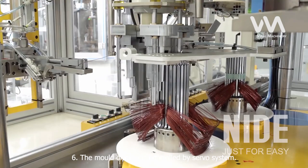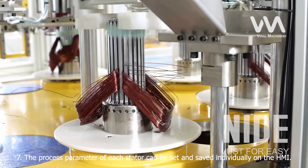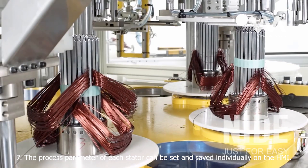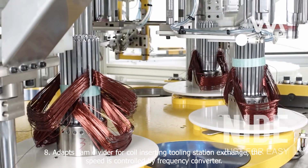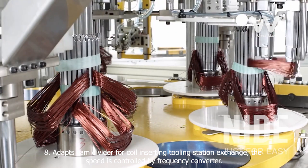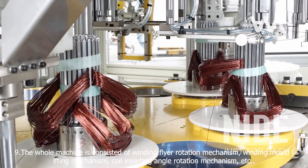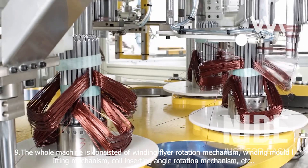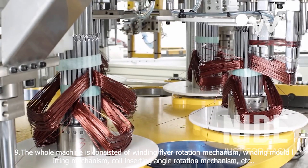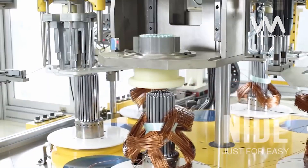6. The mold dipping is controlled by servo system. 7. The process parameter of each stator can be set and saved individually on the HMI. 8. Adapts cam divider for coil inserting tooling station exchange. The speed is controlled by frequency converter. 9. The whole machine consists of winding flyer rotation mechanism, winding mold lifting mechanism, coil inserting angle rotation mechanism, wire hooking arm left-right front-back mechanism, and others. 10. It has fault diagnosing function.